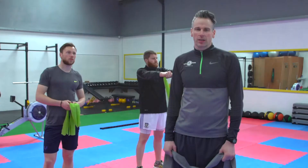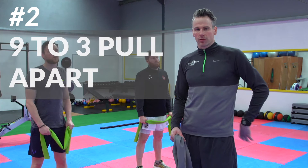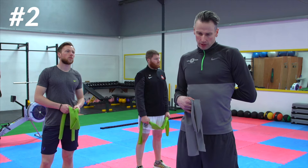Moving on to exercise number two for the shoulder — these are called 9-3 pull-aparts. Again, we're using the T-band. We're looking at scapular control on this one. A lot of us tend to be rounded from various things like jobs and seating. So it's really good for bringing a little bit of movement into those mid-traps and rhomboids, into that shoulder blade area.